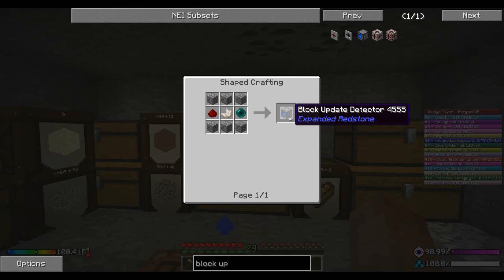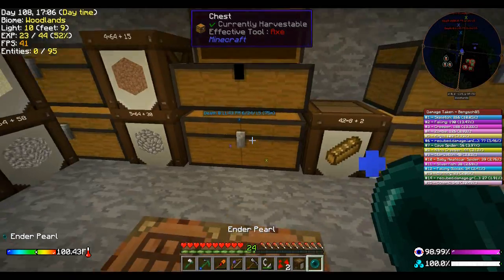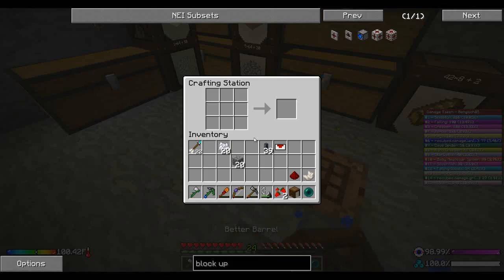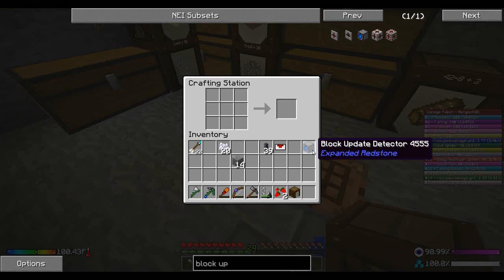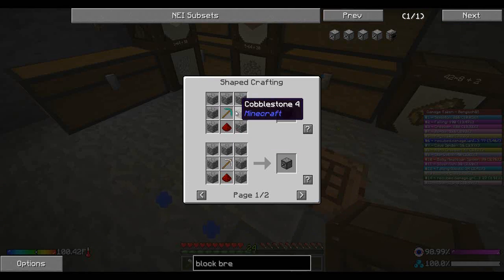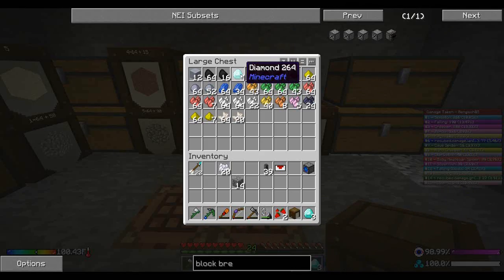I want to make one of these guys first of all, although maybe I should make two. But for now I'm just going to make one of them, so I'm going to need an ender pearl, another quartz, and one of these guys. I probably should not be right-clicking with that ender pearl just in case. So this is a block update detector — basically a BUD switch in one block by Expanded Redstone — and we're also going to use the block breaker from Expanded Redstone, the diamond one. So we are going to have to burn some of our diamonds, but I think this is important.